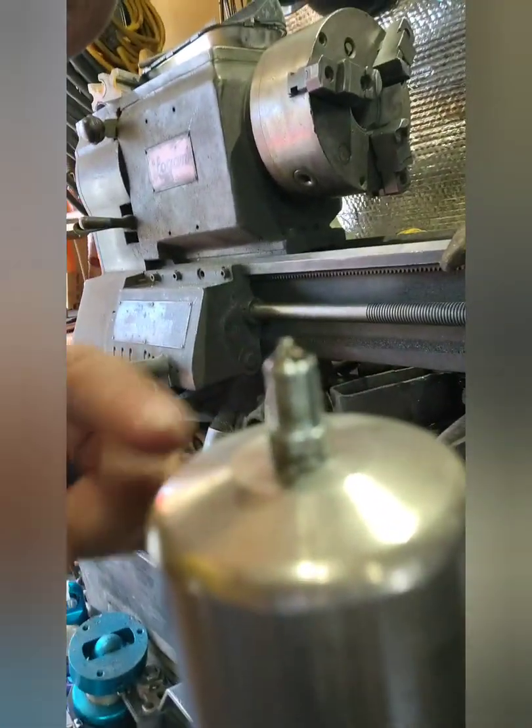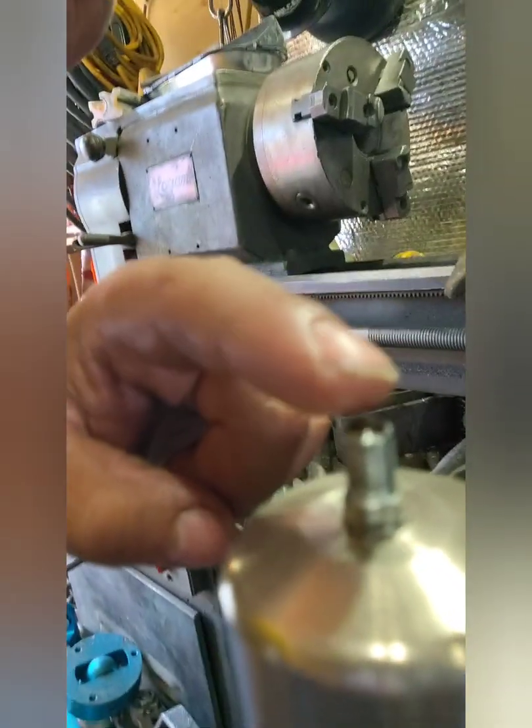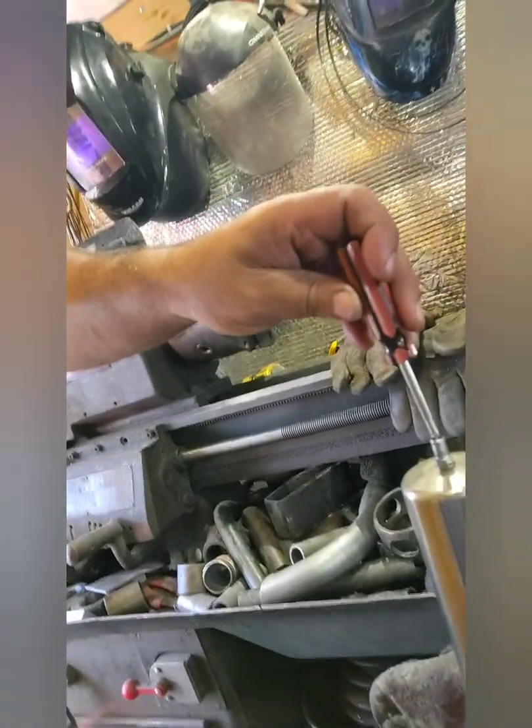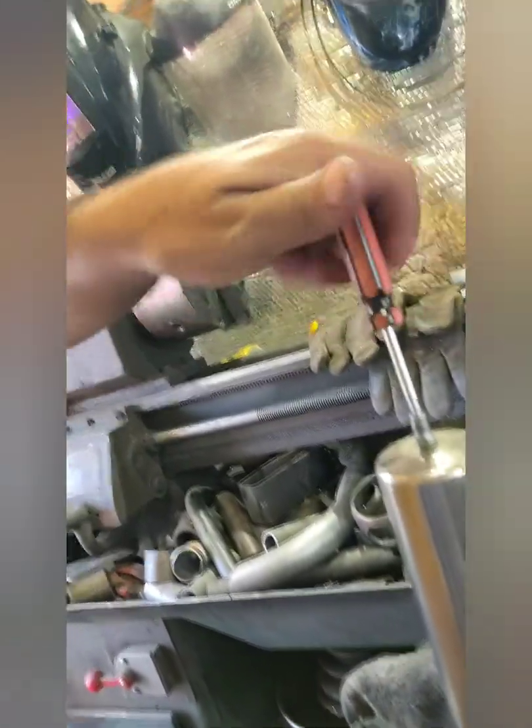I finished filling it. As a visual confirmation that it's filled all the way, when I insert the actual Schrader valve, oil comes out — that tells me I've filled it to the very top. I'll go ahead and tighten the Schrader valve down with my Schrader valve tool.